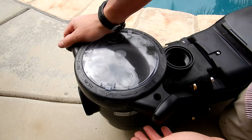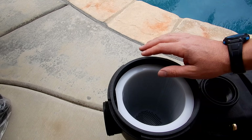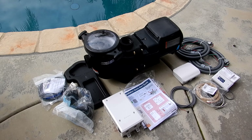The pump lid on the 950 Omni is very easy to open. The TriStar VS 950 Omni comes with a very large wet end, and you can see that the pump basket is also very large. Here's a look at everything that comes with the Hayward TriStar 950 VS Omni with smart pool control. I would highly recommend having a Hayward Service Tech do the installation.